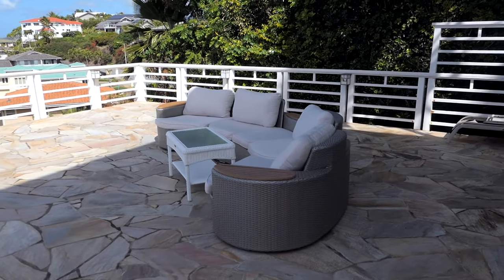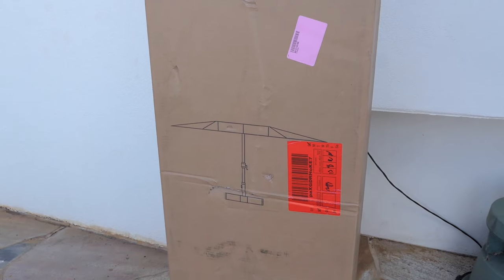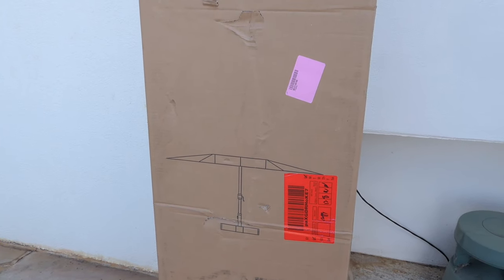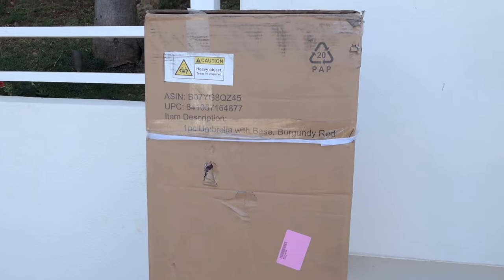We're out here on the patio and today we're going to be unboxing an umbrella. This is one of those really wide but kind of narrow ones — I think 15 by 7 feet. It's quite a large umbrella but not a circle umbrella, so we'll see how it works out.